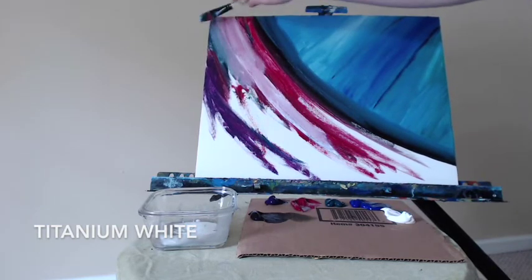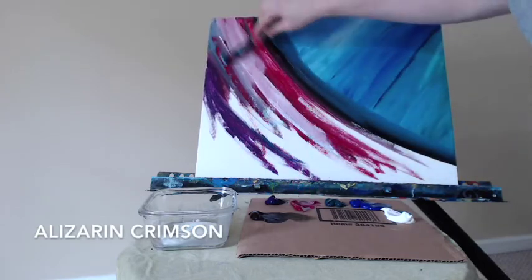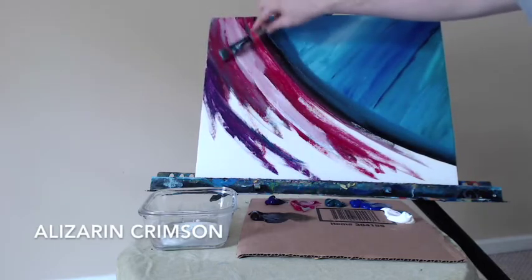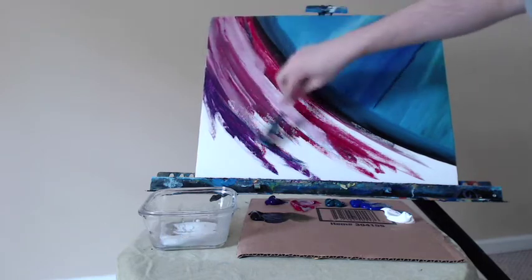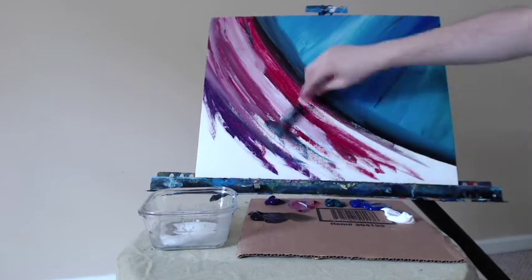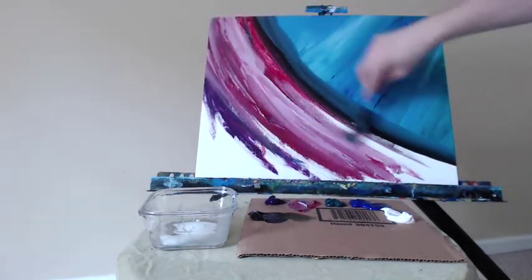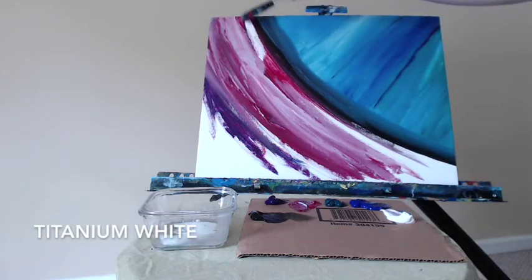Now I take some titanium white followed by more of the alizarin crimson to cover up that green patch I did not mean to be there. Like anything, if you get some paint in a spot you don't want, you can always cover it up right away like I'm doing, or let it dry — use a hair dryer to speed the process up — and then cover it up with more paint.